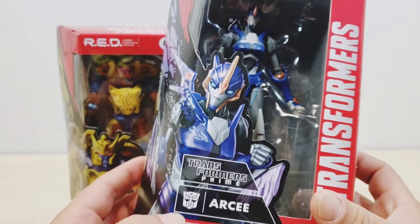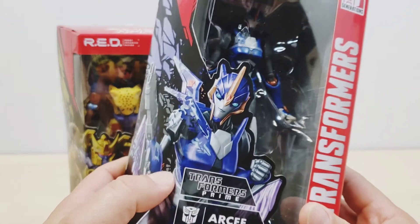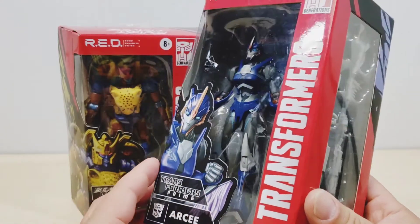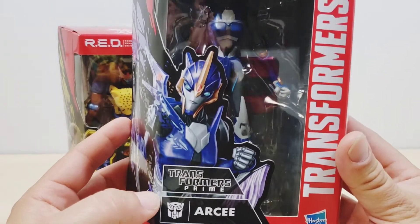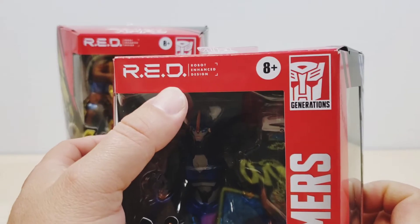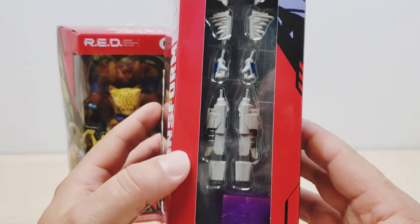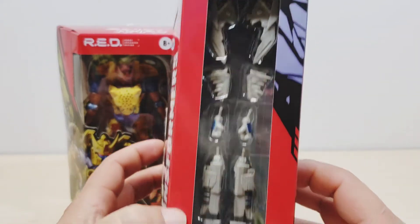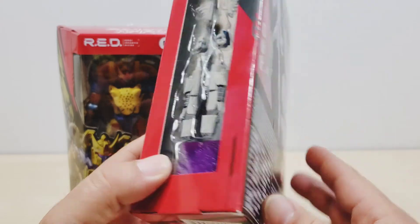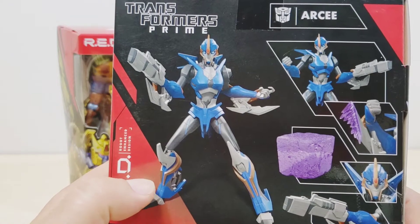For me it was a little different since I'm really familiar with RC as a G1 character, and usually her colors are pink, not blue. So this kind of reminds me of Chromia, but it's okay — her character was named RC on that line. As we can see, very nice detail on the box. Right here you can see 'Robot Enhanced Design,' the RED line, and all the different accessories that come with this figure, which are really nice.